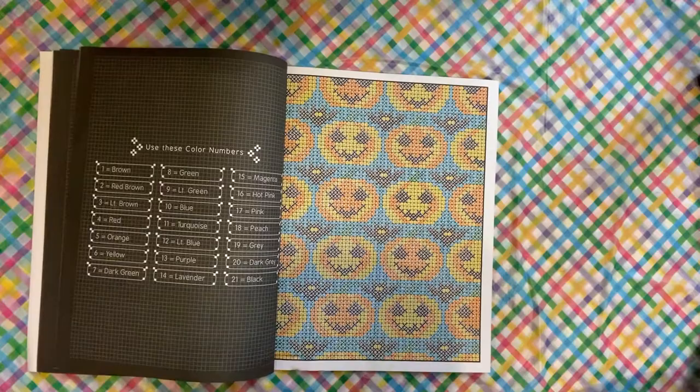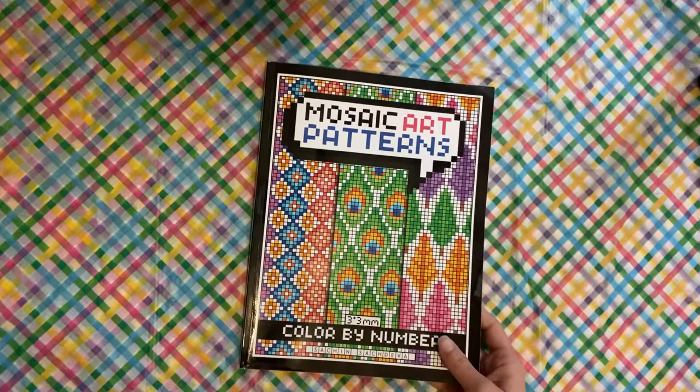And the pumpkins — this is the first page I actually did this month. I just opened the book and started, and it ended up being pumpkins. I was like, are you serious right now? So that's Mosaic Art Patterns by Such and Such Diva.